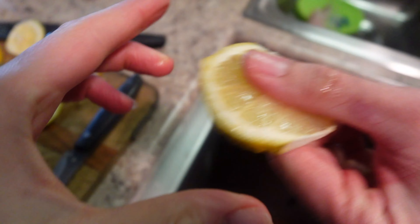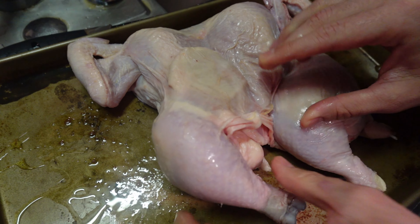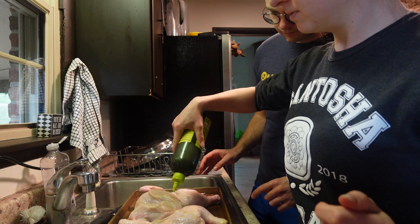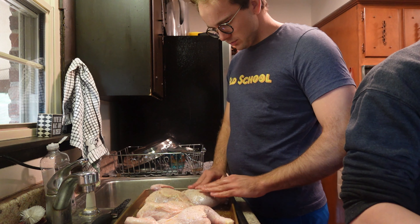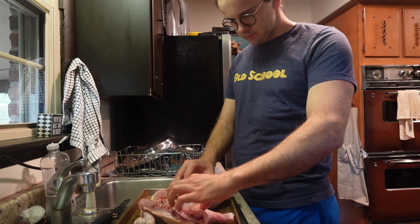Possibly the most disgusting looking thing. And we're going to have to go right down the middle. Oh, there we go.